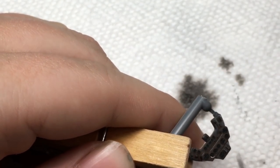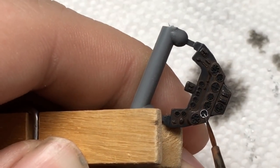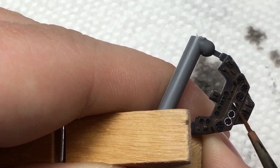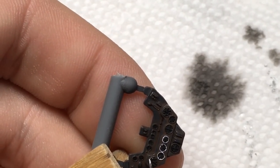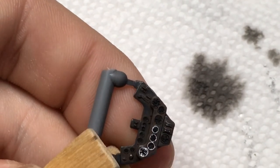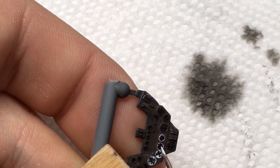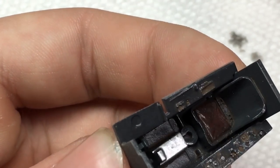After painting the dials black, I used a thin brush to try and paint the dial faces white. At this point, when I had built this kit, I didn't yet know about using dry brushing to do control panels. That should give you some idea regarding how long ago this build was started.